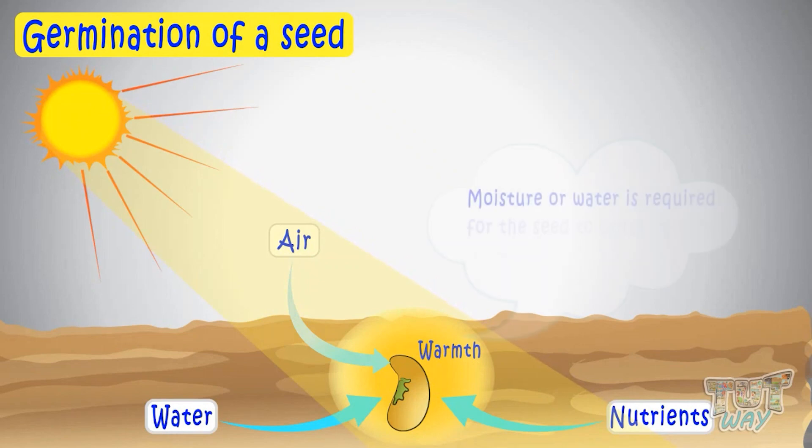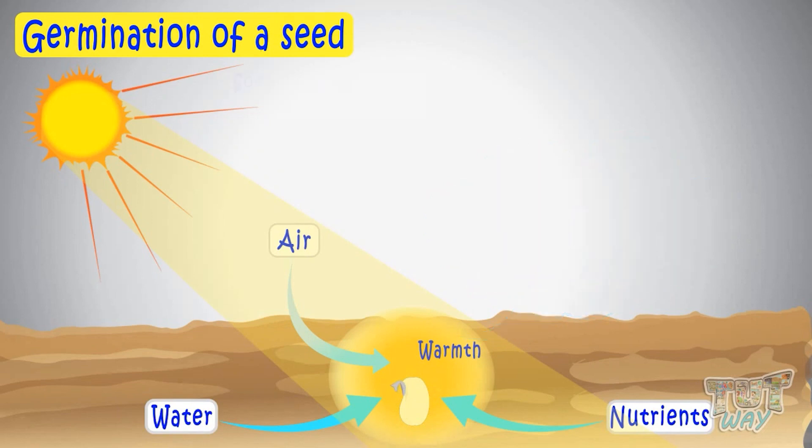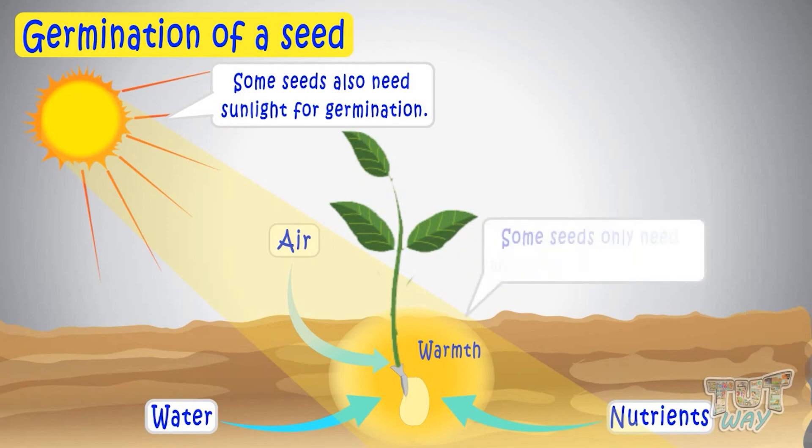Moisture or water is required for the seed to break its hard protective shell, that is the Testa. Some seeds need sunlight too for germinating, while some seeds only need warmth, air, and moisture.